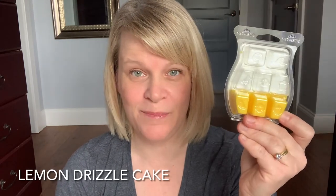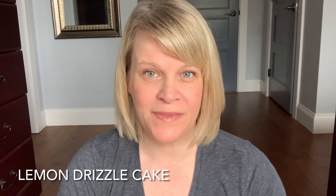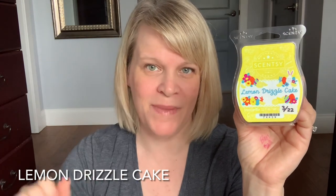It is Lemon Drizzle Cake. This one had 38% of your vote. It's a pretty yellow colored wax. Cold sniff intensity is about a medium and this is part of the Easter 3-pack bundle. You have to purchase it as a bundle unless you have Scentsy Club — you can get bars individually that way. I would put this in the citrus category with a sub of Bakery.